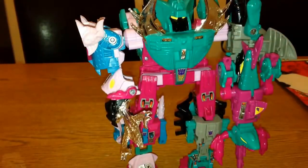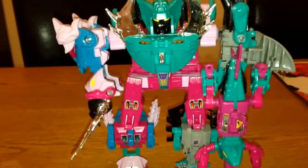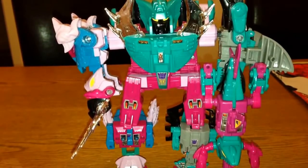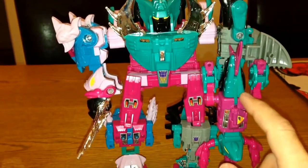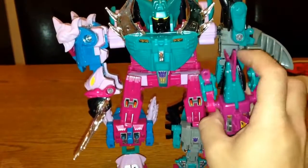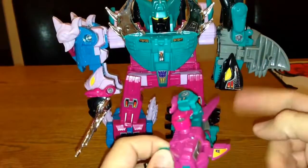So this is him in combined mode — altogether you've got six Seacons. This one is Piranacon, and the sixth one is actually his gun here, so this is Overbite. There's a repaint of this one which is a Japanese Beast Wars figure — I think he's called God Neptune as well. The difference with that one is it doesn't come with the sixth figure, so it's just the five figures. You can probably swap some of these guys around and have someone else as the gun perhaps.